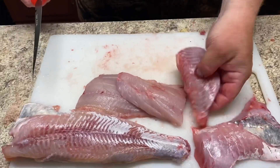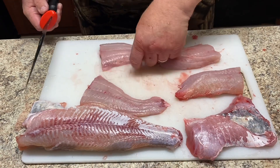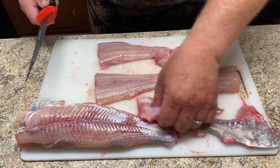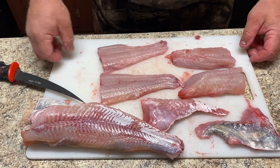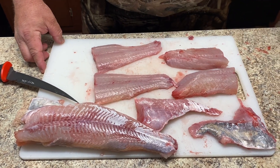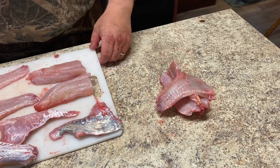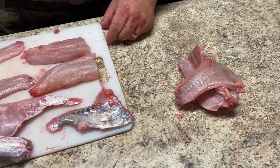That's all the waste we have. You've got six fillets that you can pan fry, you can grill them, or cut them into smaller pieces and fry them up. You can use these bones if you so wish to make some type of fish soup or use it in compost. And that is how we catch them, clean them, and fillet them.